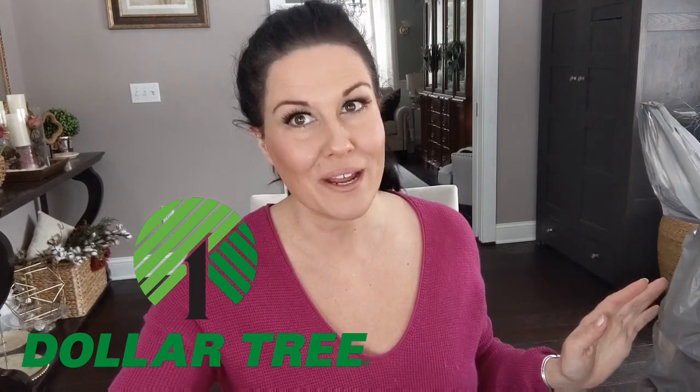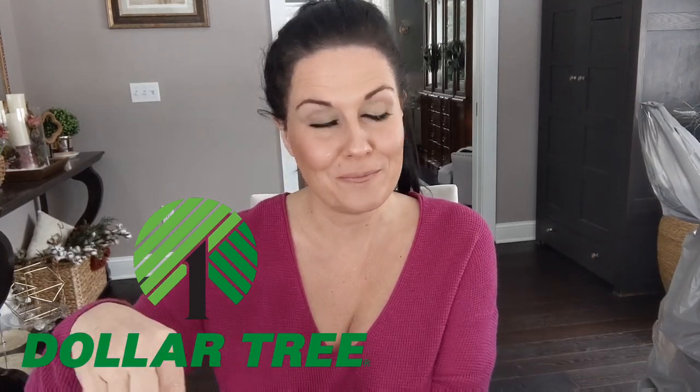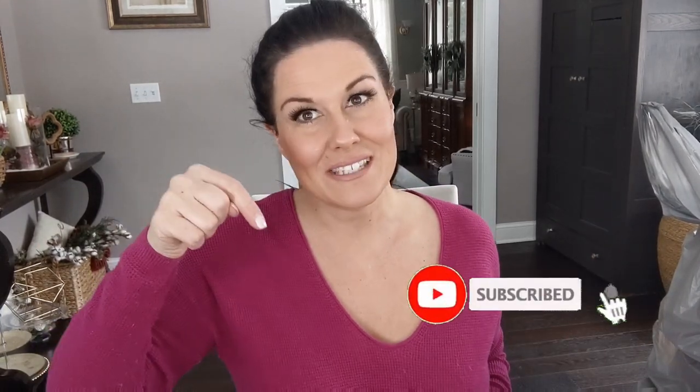Welcome back to my channel. Today I have a huge spring Dollar Tree haul for you. Before we get started, hit that subscribe button down below and turn on the little notifications bell so you're notified whenever I post a new video.